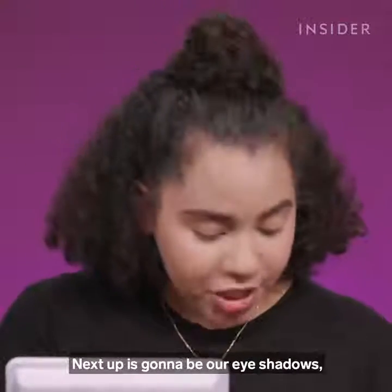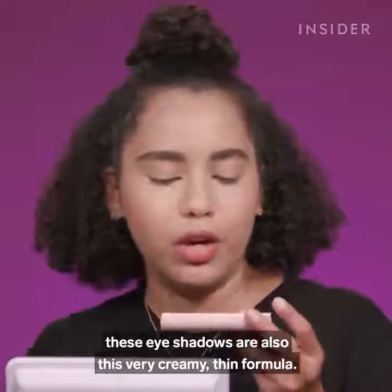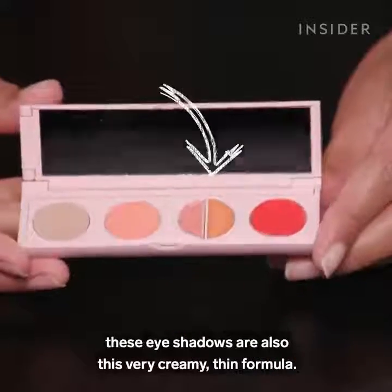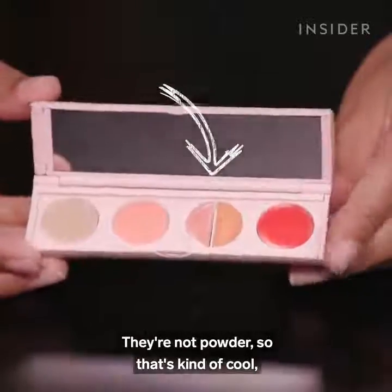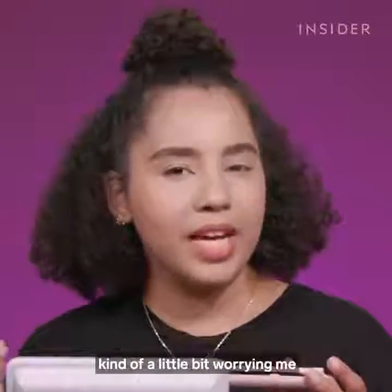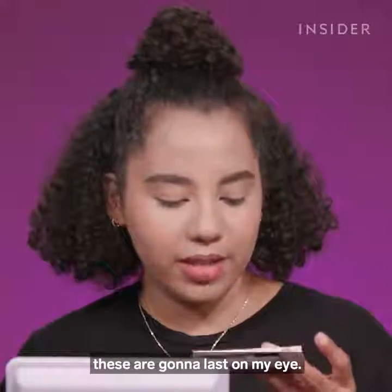Next up is going to be our eyeshadows. What's interesting to me is that these eyeshadows are also a very creamy, thin formula — they're not powder. That's kind of cool, but also a little worrying because I don't know how long these are going to last on my eye.